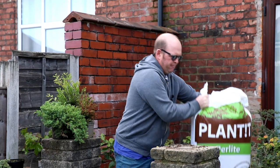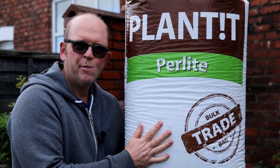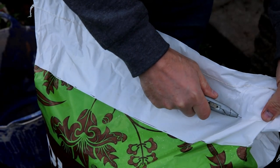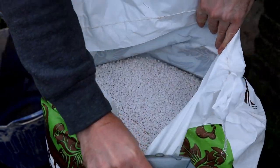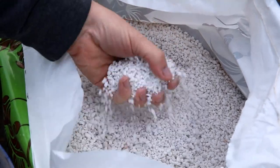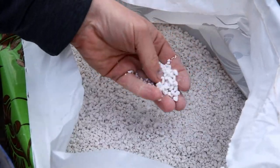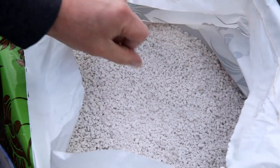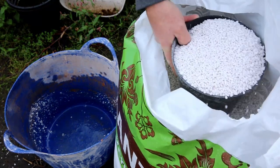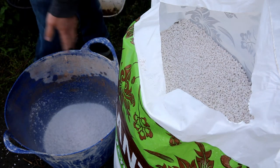I'm going to start off with perlite. I buy this 100 litre bag — you can buy it online and it costs around 25 pounds. If you're not familiar with perlite, it's very, very light, kind of like polystyrene. I'm not exactly sure what it is, but it makes soil nice and free draining and it's cheap.